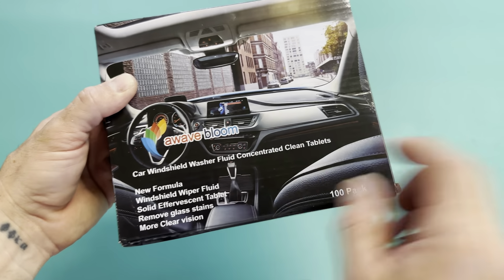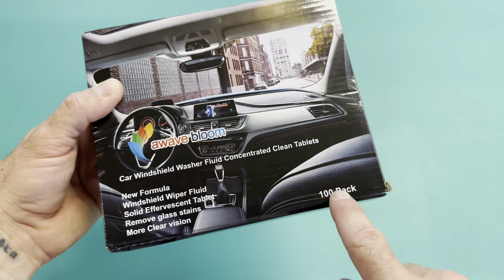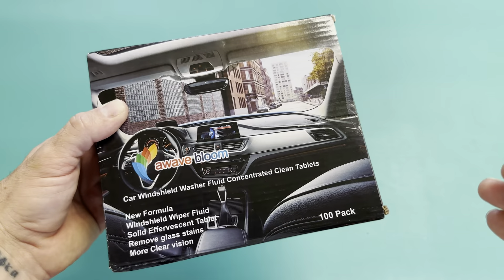This is my new car windshield washer fluid tablets. There's a hundred in this pack, so it's going to last me a long time.